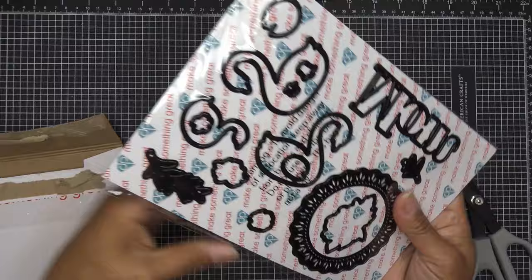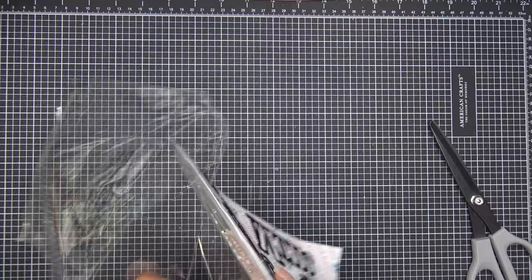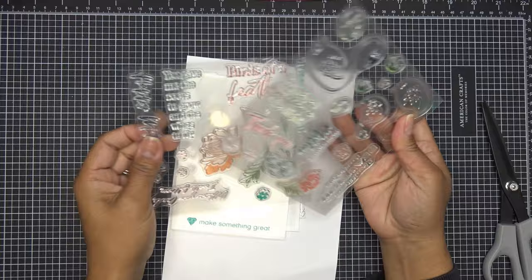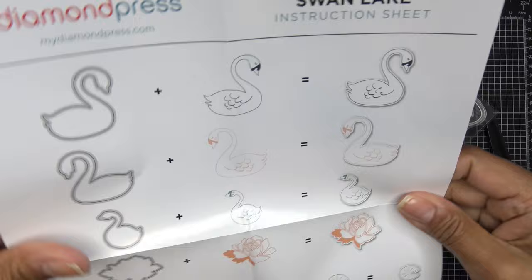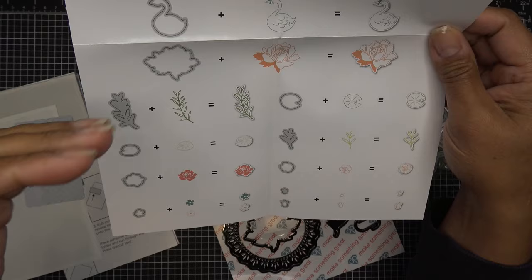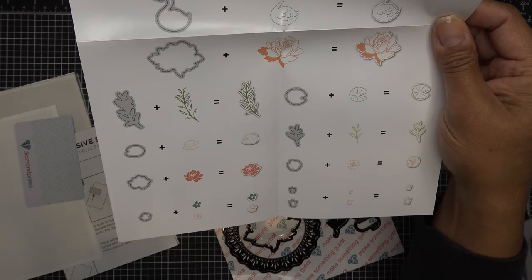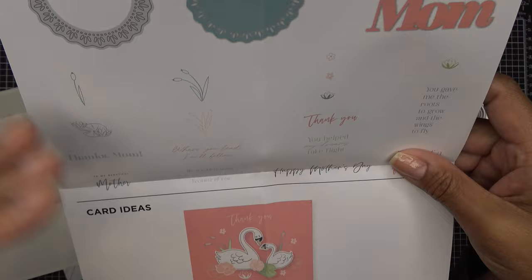Let's open this up and check it out. It's a really sweet set — I love this doily die, we love doily dies, so I'm happy to have that in here. It has lots of swans, really easy to color in since they're going to be white for the most part, so you just add a little shading and you're good to go. Looking at the inspiration sheet: we have swans, one facing left and another facing right, a smaller baby one, a beautiful rose — all stamp and dies. There are also sprigs, a lily pad, smaller flowers, posies, and more sprigs. On the back they show the doily, the word 'mom,' little cattails, lily pads — all stamps.